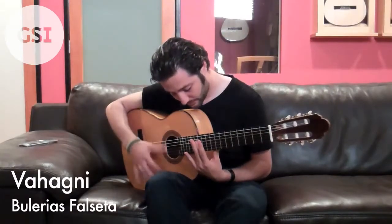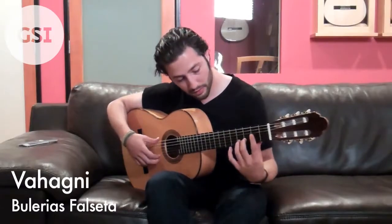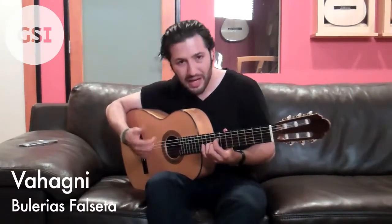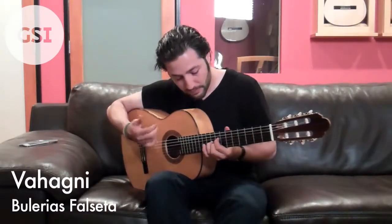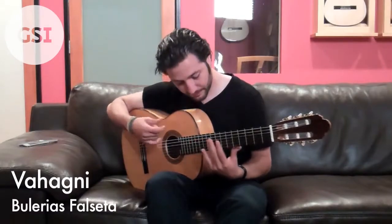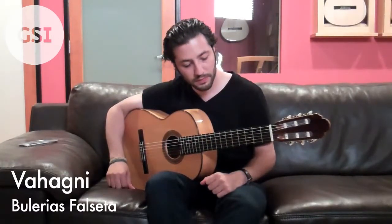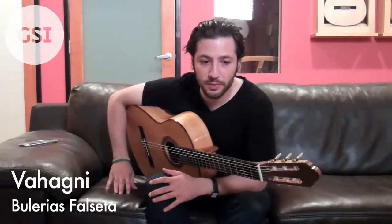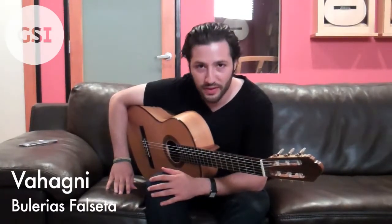These are just up and down strokes, and I throw in some ghost notes in there. All right, that's it. Thanks for subscribing to Fingerstyle Guitar Magazine. Thanks for reading my column and hopefully I'll see you guys next time. Thank you.